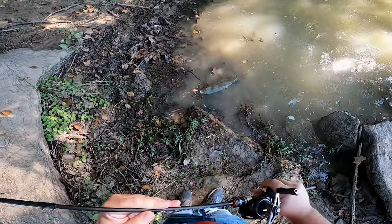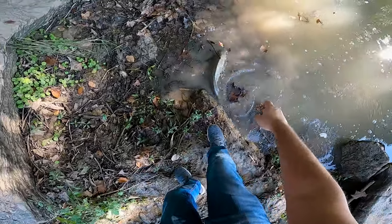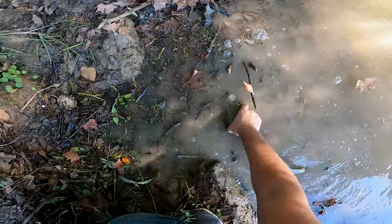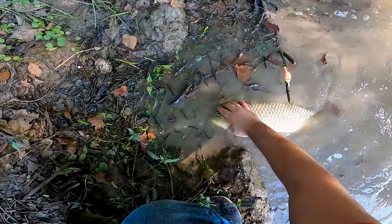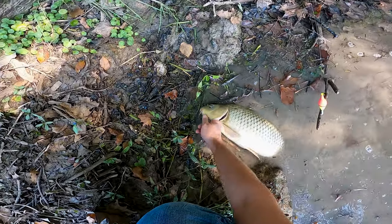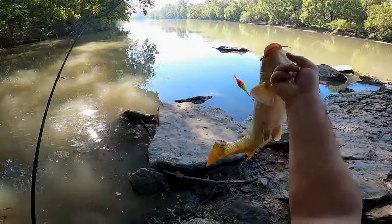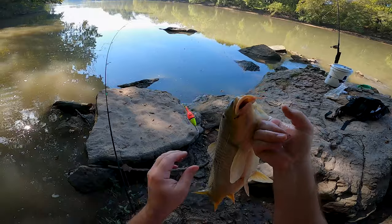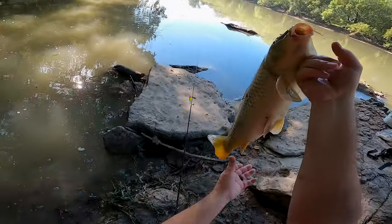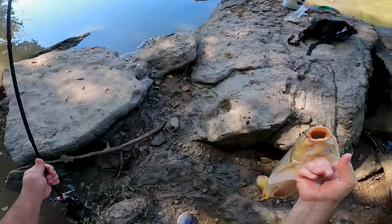Oh my gosh, that's a big fish! I got my finger in his gill. Come on. Holy crap! Finally, you guys, look at this. Four days - four days I've been trying to catch one of these, and it's a massive one. Holy crap!